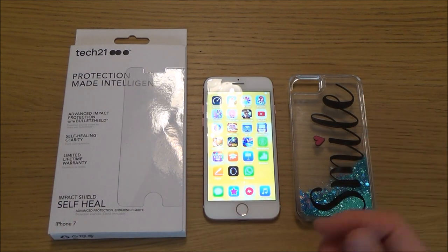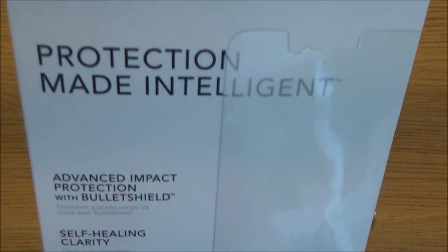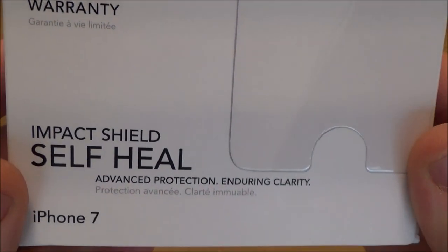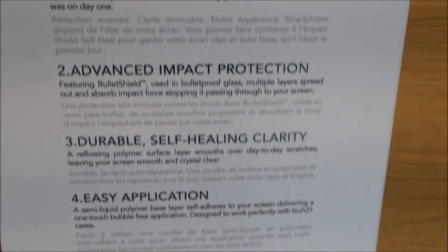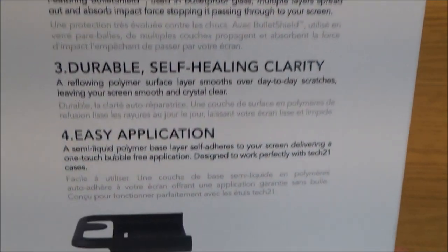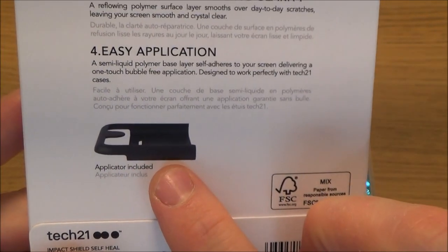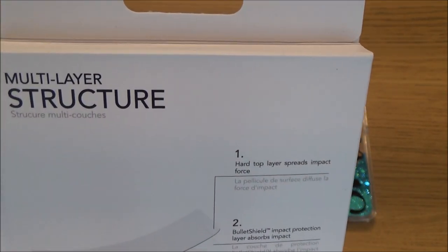Whether it is better or not, I don't know — it could be just marketing. But here it is; let me just show you the box and you can pause it and read it in your own time. You also get a little applicator included, so it's little things like that that bump up the price, but hopefully it means it's easier to install.